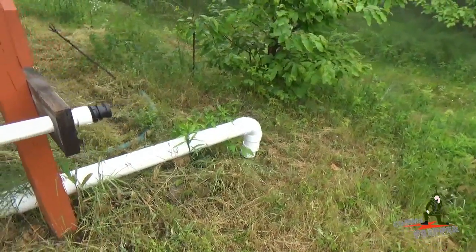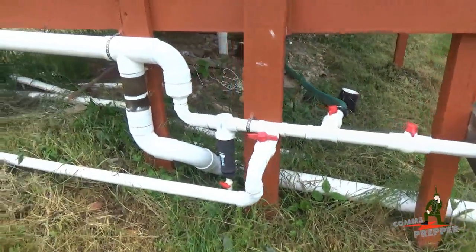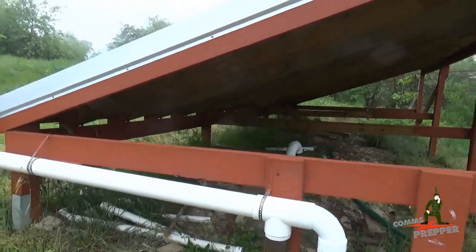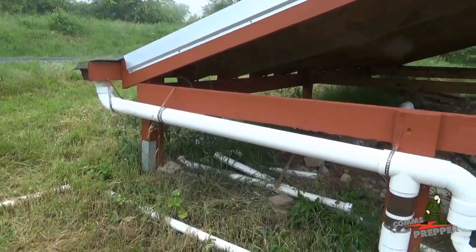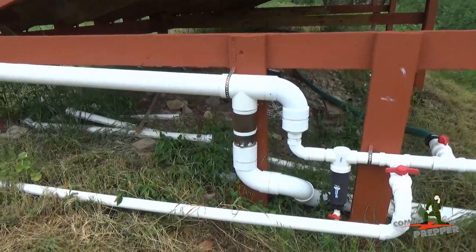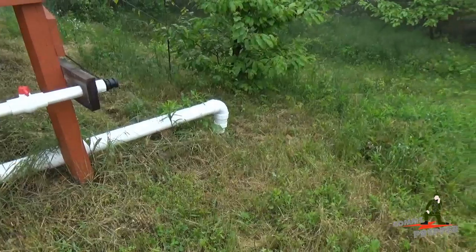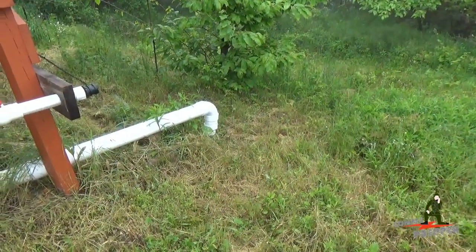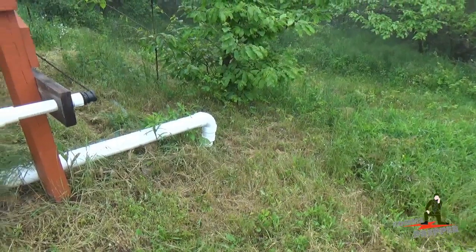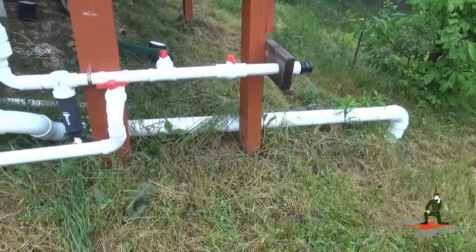For those of you who don't follow the channel, I do have a playlist on this project. But essentially what happens here is when the rain first starts, all the dirt, dust, and road debris comes down into that pipe, hits that T, drops down through that T, wraps around towards the back of the harvester, and there is a small drip-down pinhole valve over there. So as the rain is coming and rinsing the roof off, that water is backing up in that pipe.